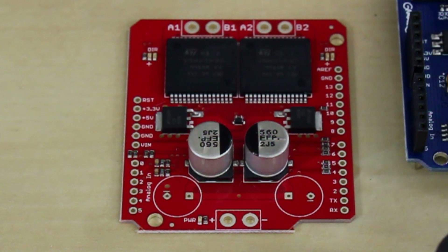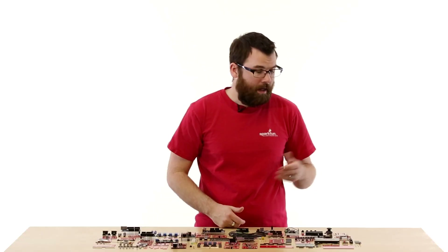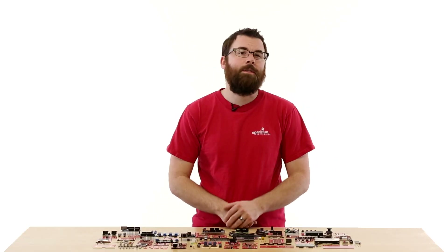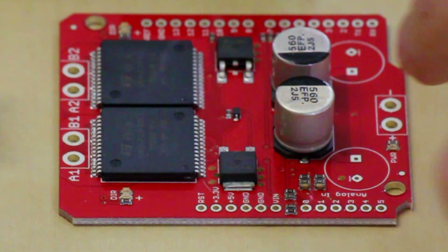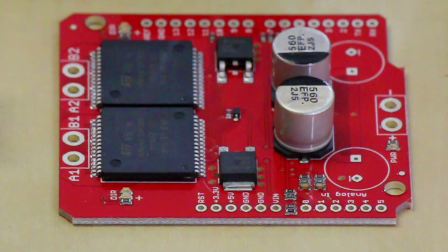This is the Monster Motor Shield. The Monster Motor Shield is really nice for driving much larger motors than you could traditionally drive with a standard shield. It can handle up to about 30 amps, although 15 amps is a more realistic rating. It has two headers that you can connect to a screw terminal block for heavy-duty motor wiring, and you can even apply power here for an external power supply.